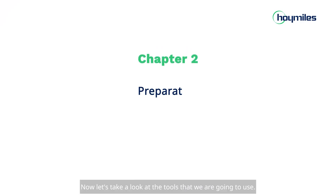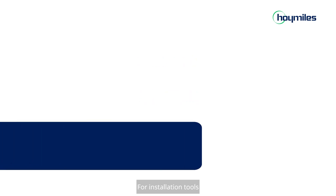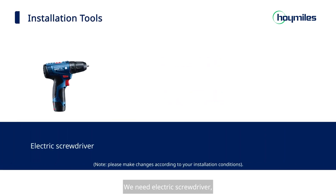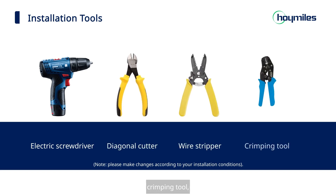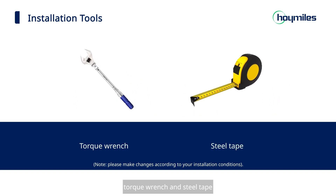Now let's take a look at the tools we are going to use. For installation tools, we need an electric screwdriver, diagonal cutter, wire stripper, crimping tool, torque wrench, and steel tape.